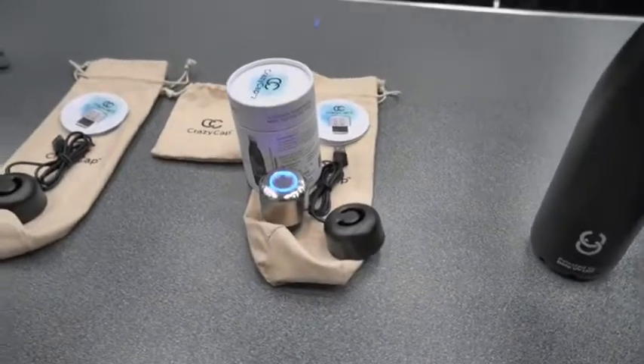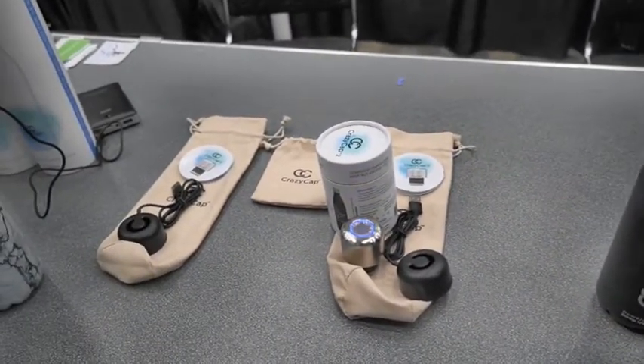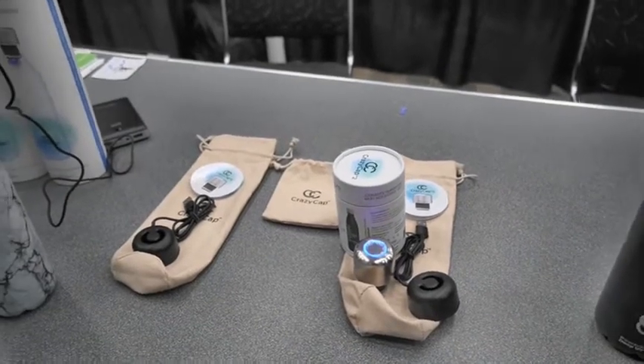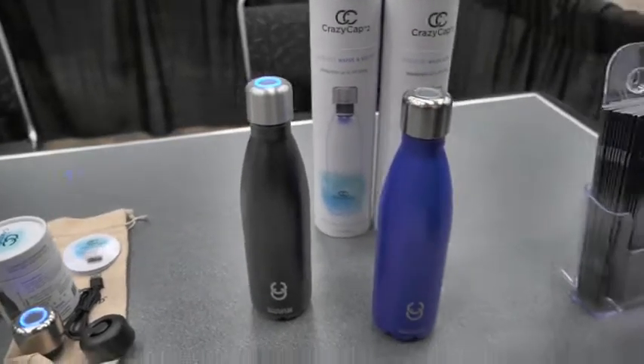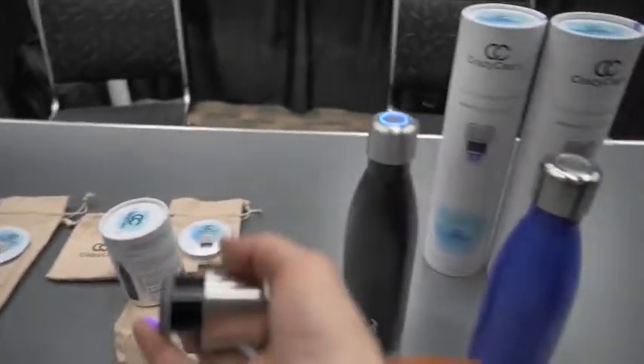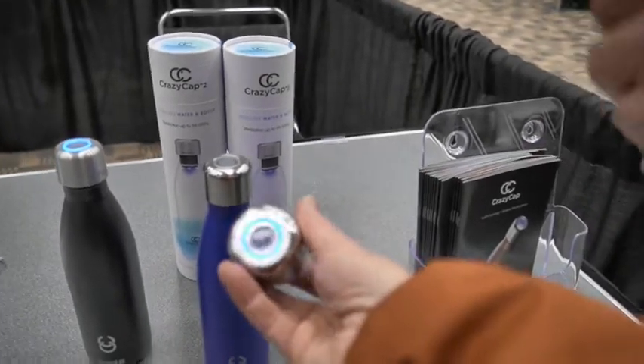So that way you don't have to drop nasty iodine tablets — you don't have to put more chemicals in your body. You just have to carry a heavy steel bottle. Yes, you have to. But it's not much more than a normal cap — it's about three ounces.